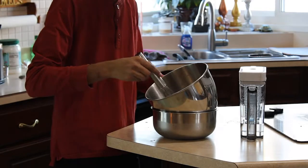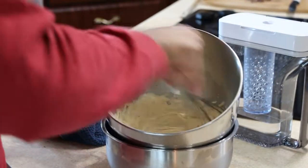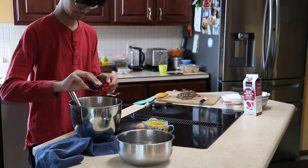Whisk the butter until it solidifies into a creamy texture, then set aside. Next, mix the dry ingredients together. This includes two cups of flour, two teaspoons of salt, and one teaspoon of baking soda.